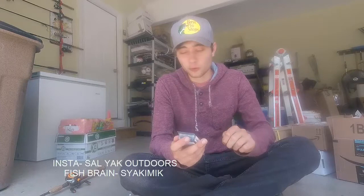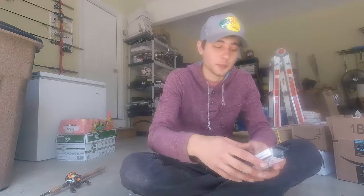Hey guys, what's up? Sal Yak here. I'm going to show you a cool new way to attach trailer hooks onto your spinner baits, buzz baits, or any other kind of bait that you want to put a trailer hook on.